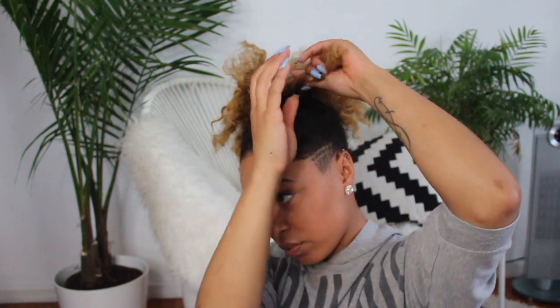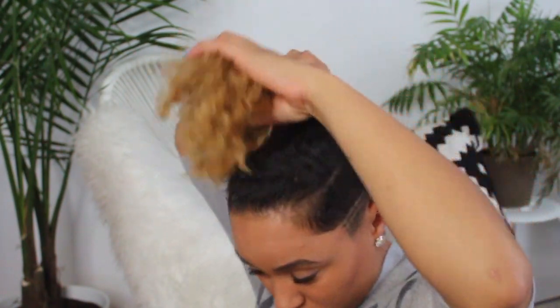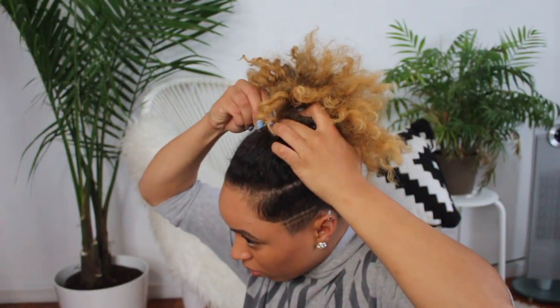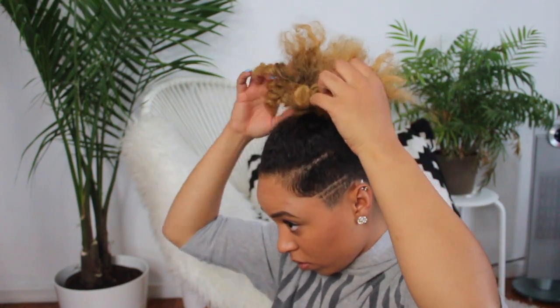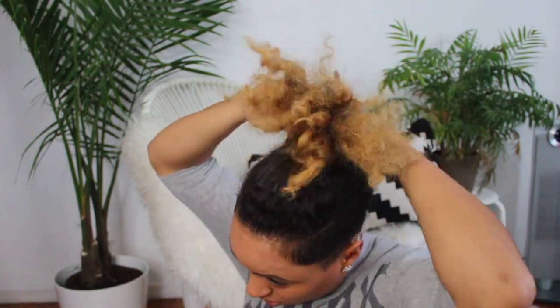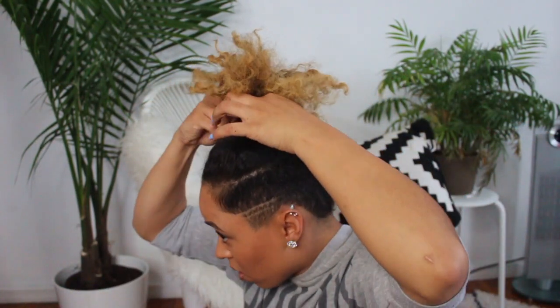Depending on how long your hair is, you might be able to just use your own hair to do this bun. I think my hair is too short, so I added hair. But I started by doing what came out as a top knot bun — I took one small section, twisted it, then twisted that twist around my hair and bobby pinned it. I kept doing that with little sections until all my hair was pinned up into a bun. It's actually really cute, just not quite what this style was — I was trying to stay true to the Janet Jackson Instagram picture, but feel free to twist it up any way you want.